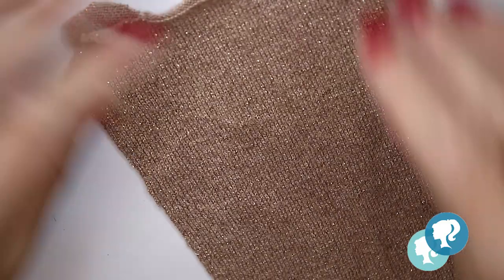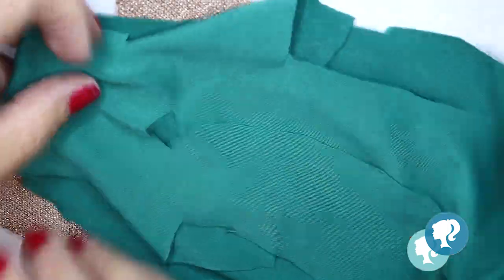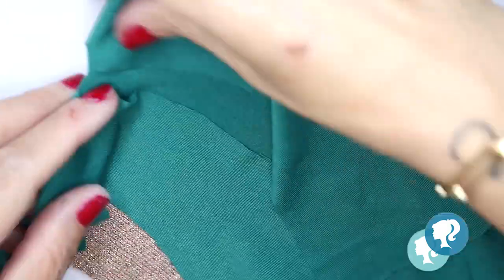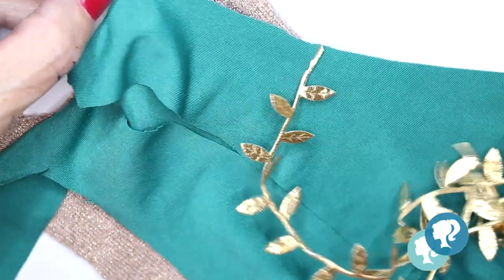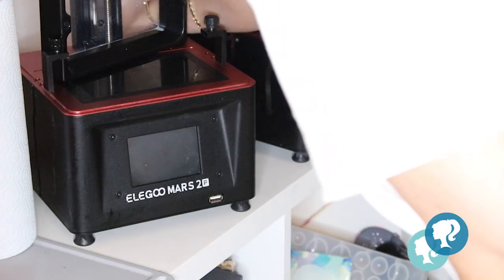I use this gold cotton fabric to make the dress and this turquoise cotton to make the cape. Then I'm going to decorate it with gold leaves and some beads. I start sewing the cape first at the sides, and then at the back side I'm going to decorate it.